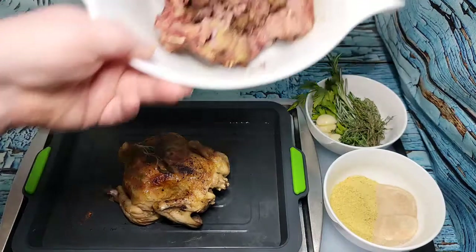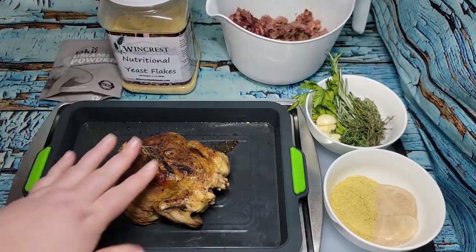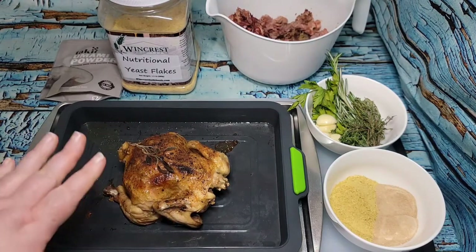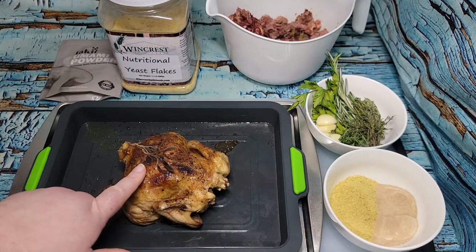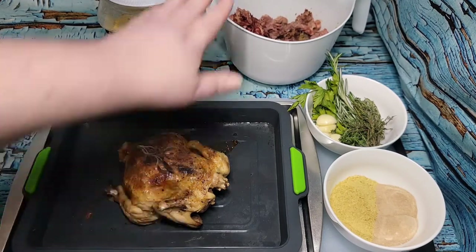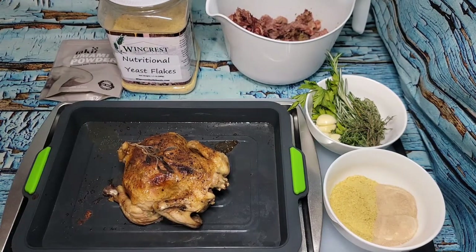These are the bones — the turkey necks — and I kept those. Today this little Cornish hen has just finished and I'm going to strip it down, then take the carcass from this and the bones from yesterday and do a really deep, rich version of a chicken bone broth.